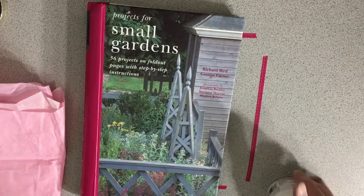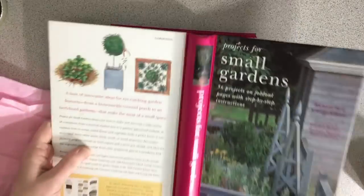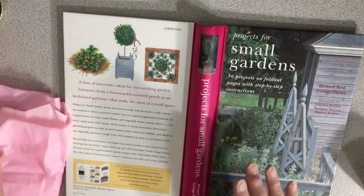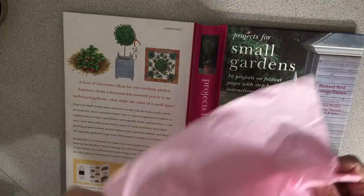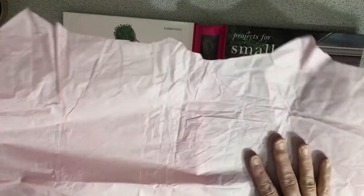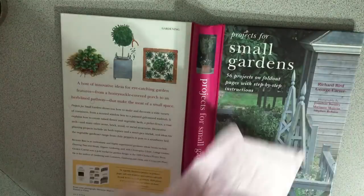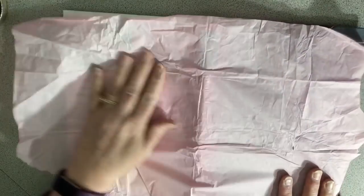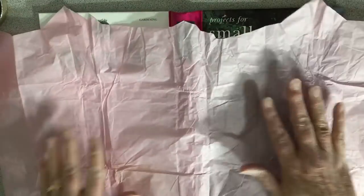Hey everybody, I thought I'd start fixing my journal cover. I decided I'm going to put lace here, but because it's so smooth, I want to put down some tissue paper first. I just think it's going to be better — a bunch of tissue paper — it will help. Yeah, let's go like that.